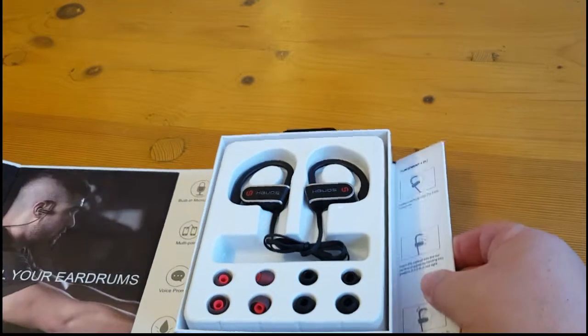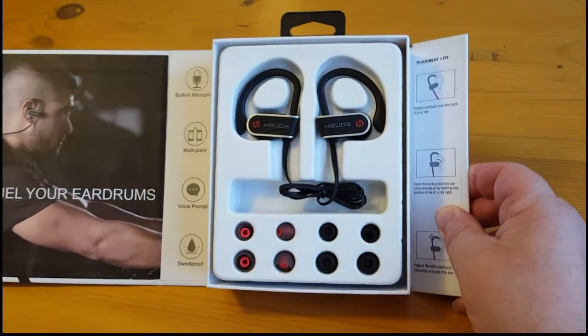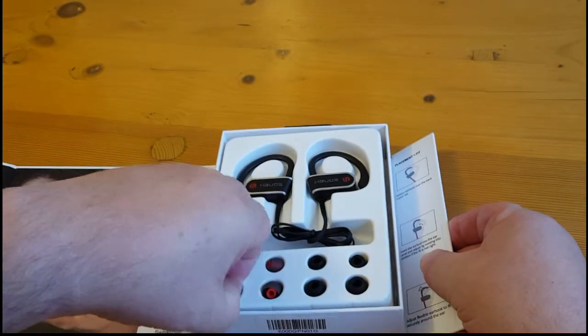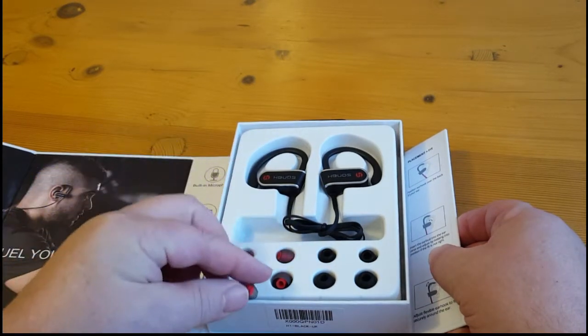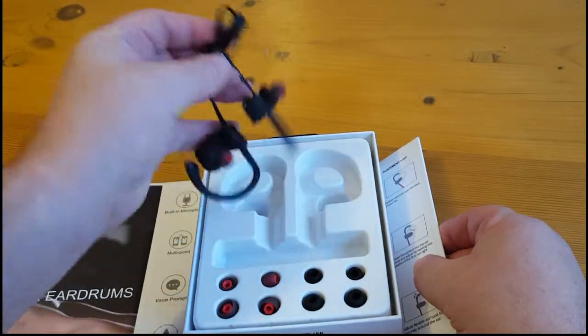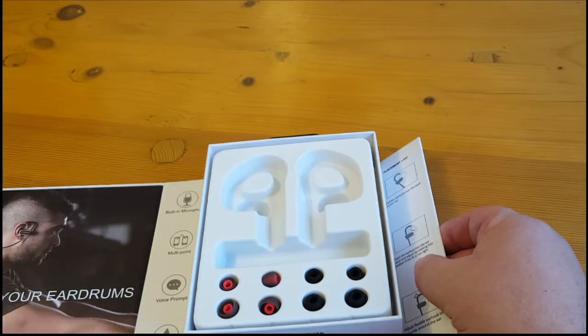Behind this piece of cardboard you'll find some spare earbuds. If you think there are any missing, they will be stuck behind that piece of cardboard you just lifted out. Plenty of choice and selection of size. Obviously the advantage of Bluetooth is you don't have trailing wires.